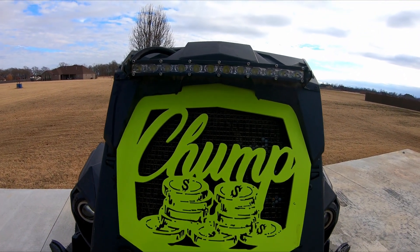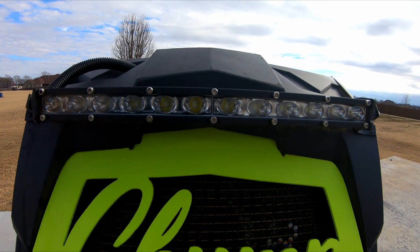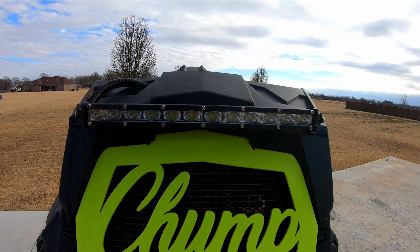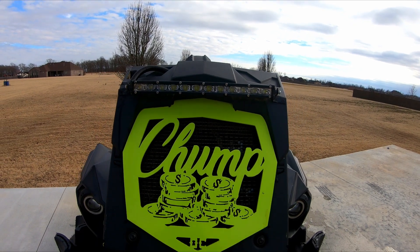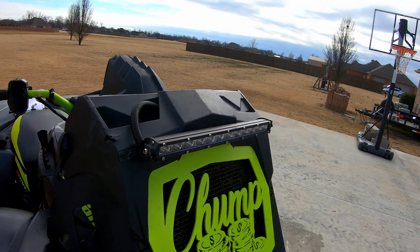To me, this is pretty much the cleanest look you can get without custom-making some sort of bracket or 3D printing one. I believe mounting a light bar bigger than this would be very difficult. That's one of the reasons I went with a 14-inch single-row LED light bar. I'll link a review of this light bar above, so go ahead and check that out.